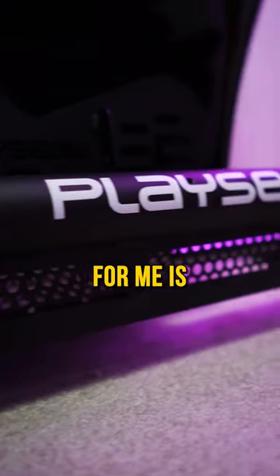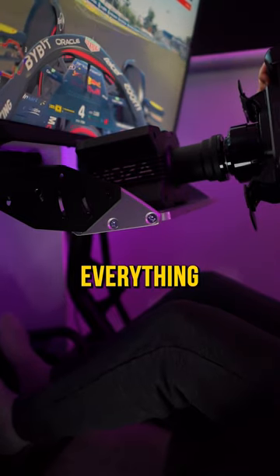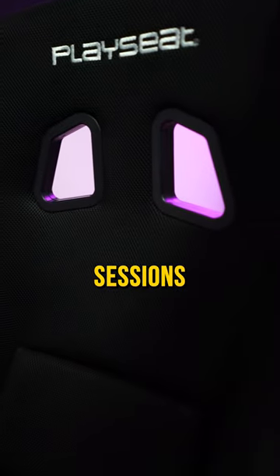The most important thing for me is this setup is super heavy duty and very stiff. I can consistently hit my braking marks without the pedals moving at all. I can feel everything through the steering wheel without any flexing whatsoever. The seat is not only comfortable and supportive, but it also is quite breathable, which is perfect for long sessions.